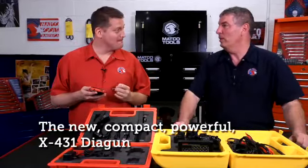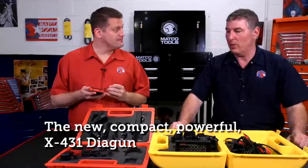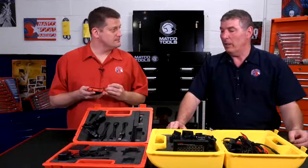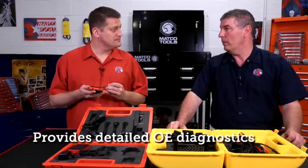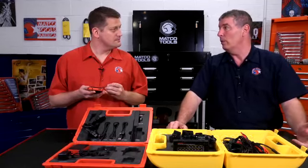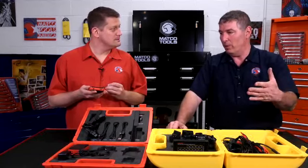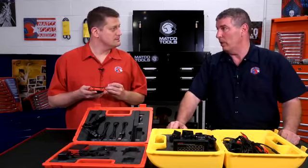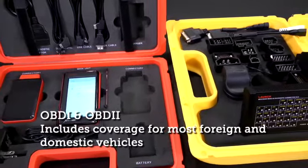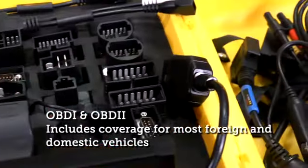Okay, this is a new X431 — it's a diagnostic scan tool that will cover domestic, Asian, European, and takes it down to original equipment diagnostics, where a lot of scan tools out there all you get is a global general code, not a specific one. This particular one will go into OBD1 and OBD2, and you can see here all of the different connectors.